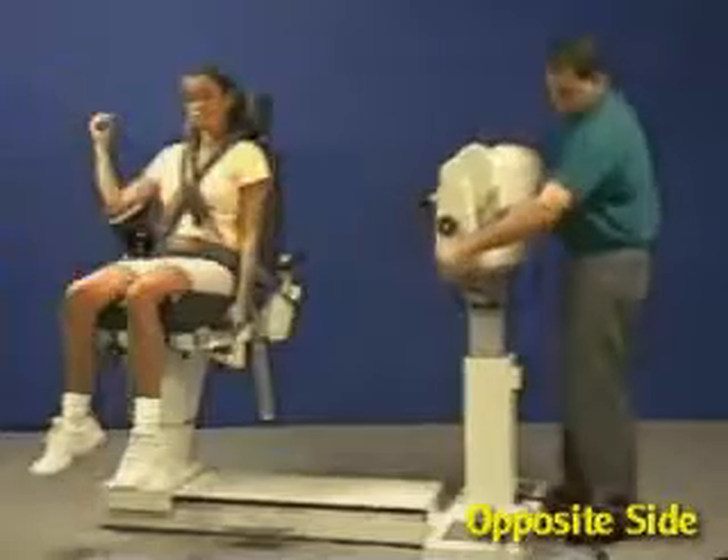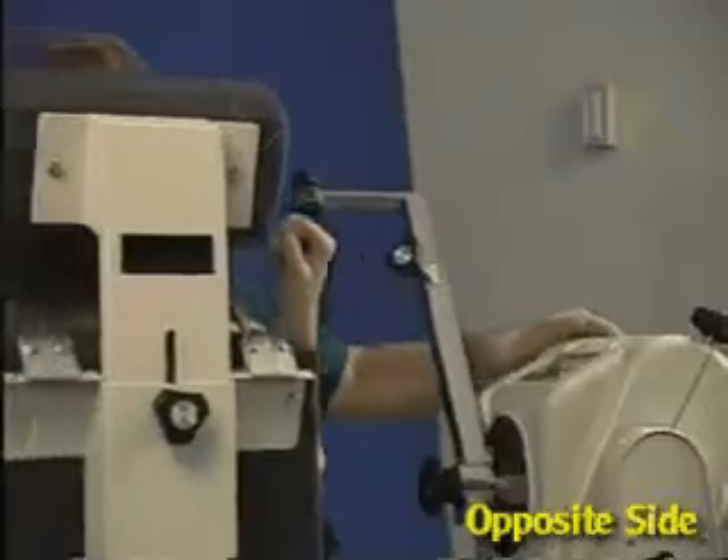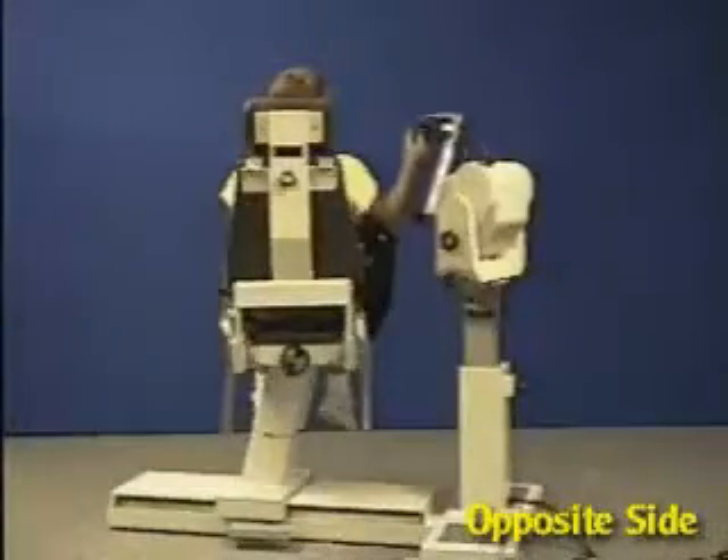Rotate dynamometer and chair to opposite 15 degree setting. Move patient into position and check range of motion stops.